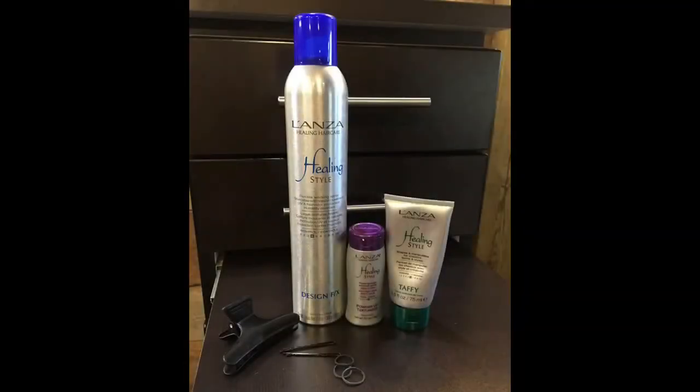These are the products that you'll need to use. We just have a clip, some bobby pins, some elastics, the Design Effects, taffy, and powder up texturizer.